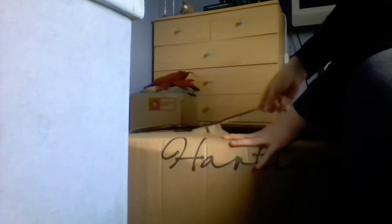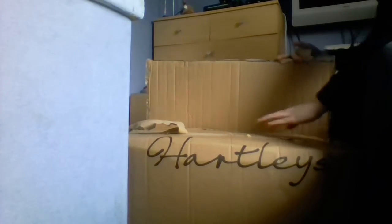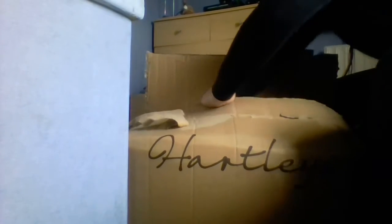Got the top bit open. One more bit to open - right, there we are. Let's try and get this out of the box.